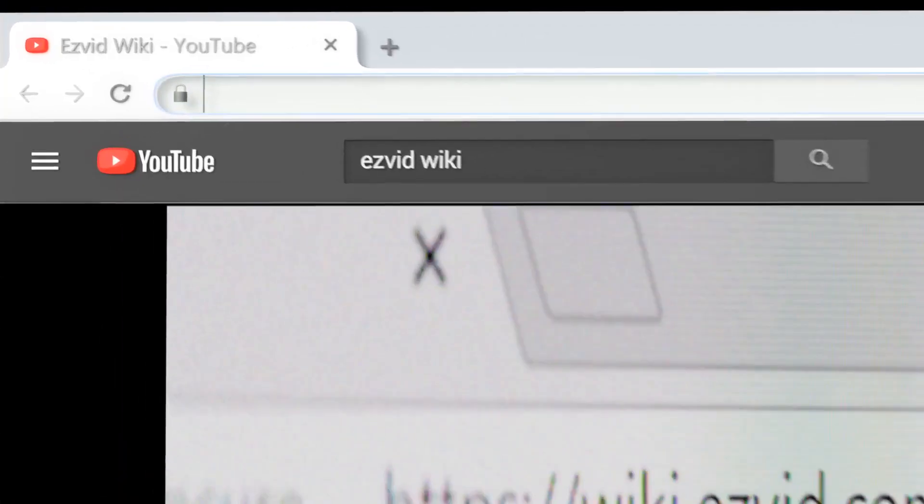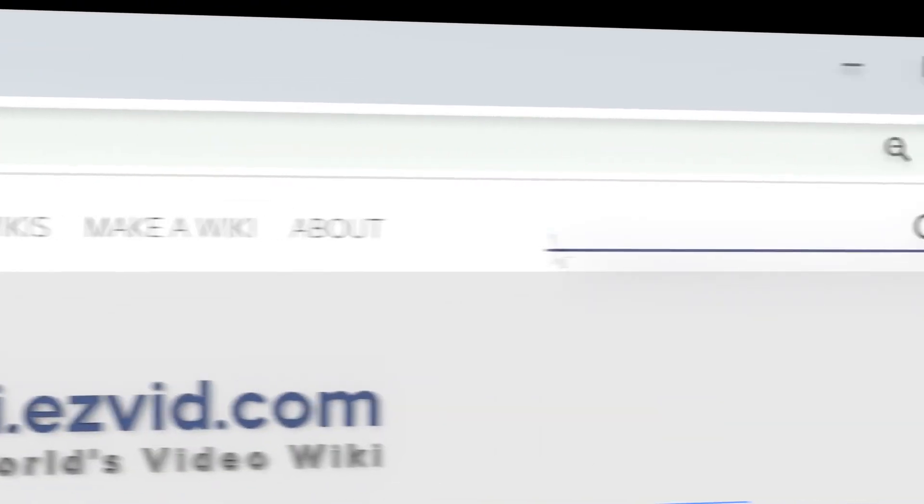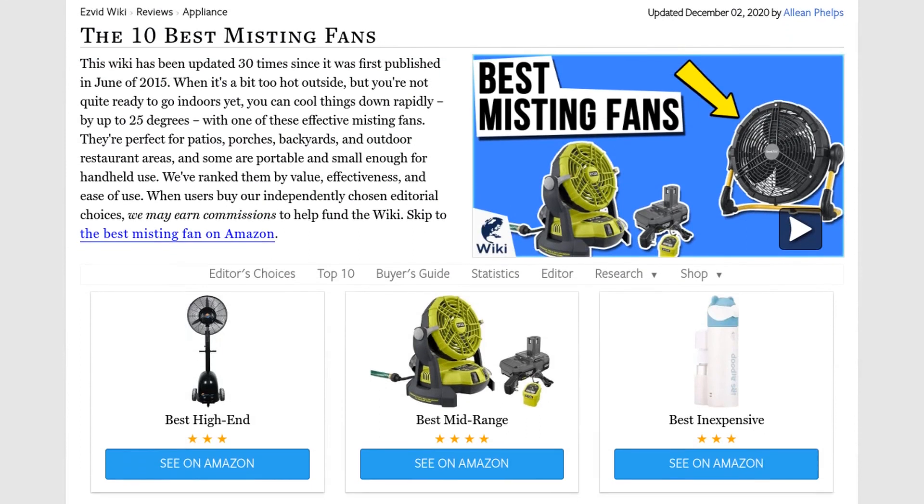Our newest choices can only be seen at wiki.easyvid.com. Go there now and search for misting fans or simply click beneath this video.